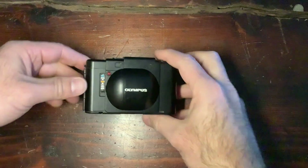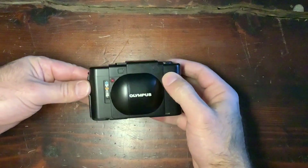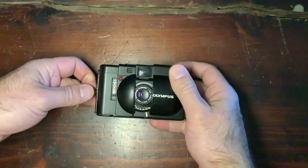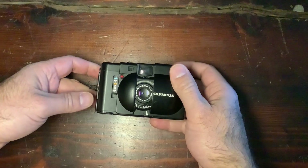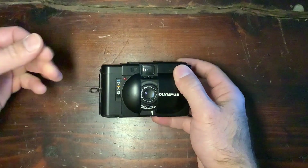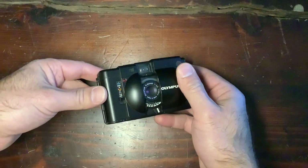The Olympus XA is the first of a series of compact 35mm cameras — a very popular camera. There's also the XA1 to XA4. The XA is the only one which is a real rangefinder; the other ones have either fixed focus or just indication of the focusing distance.